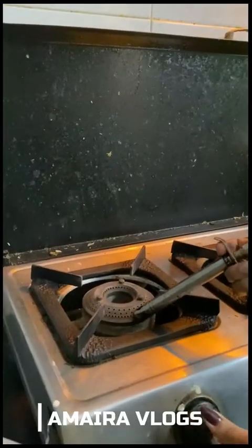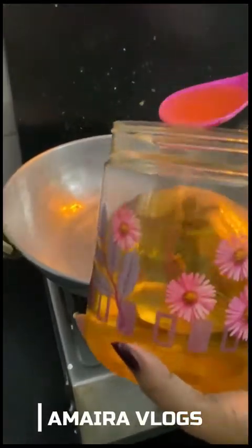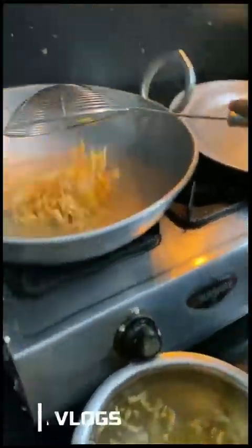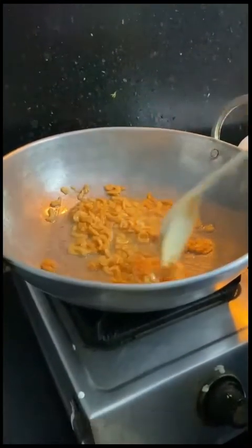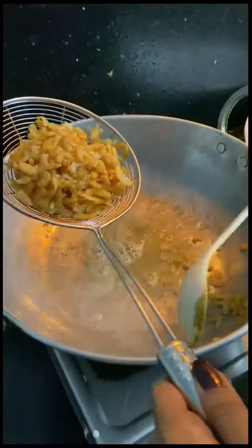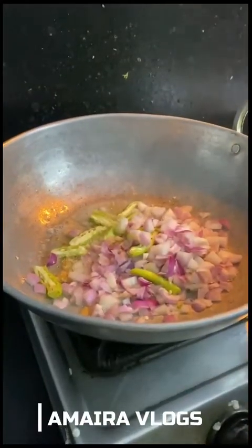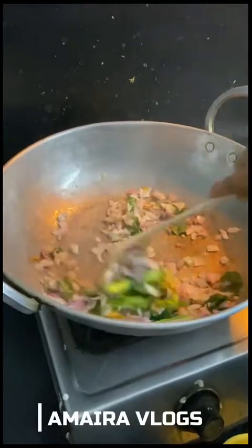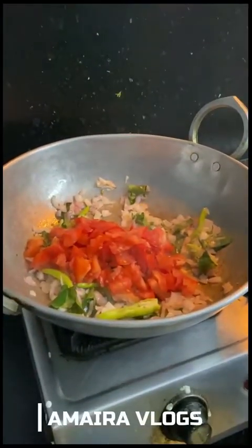Let's boil the water and fry the nuts, then steam with the other vegetables. Put the garlic in the pan and add the tomato paste, then add the garlic in the pan.